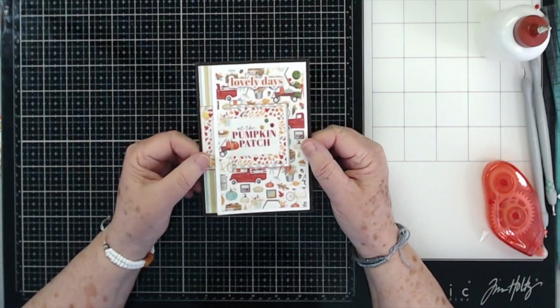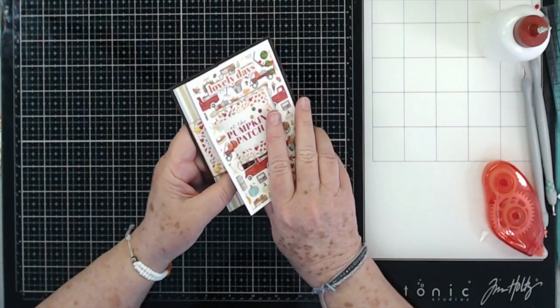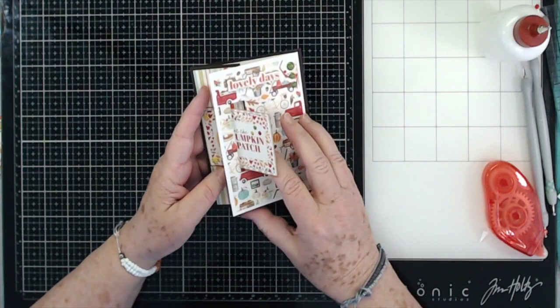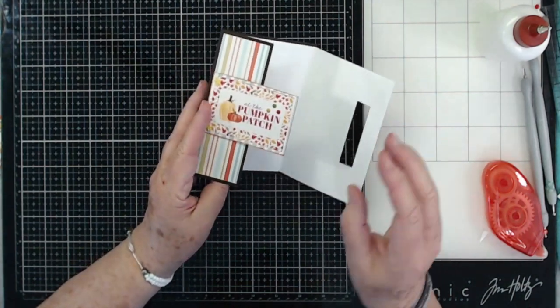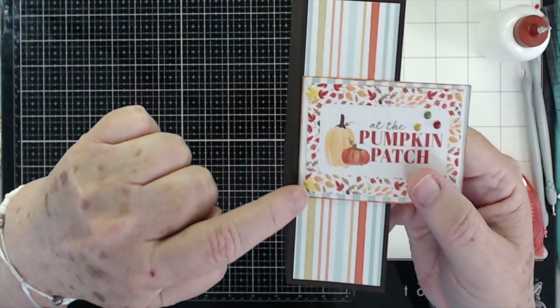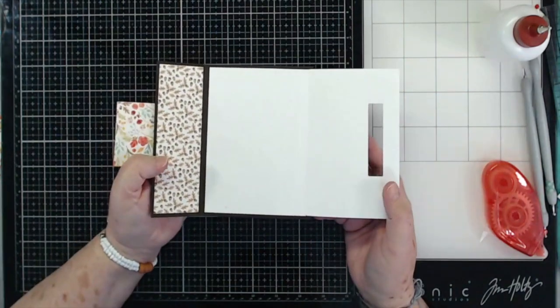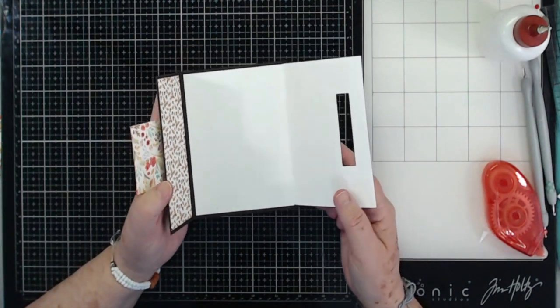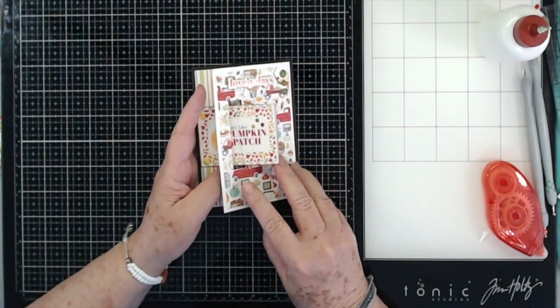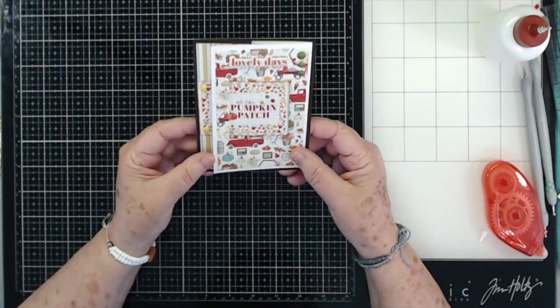Velcro just seems to go through the mail a lot easier than magnets do, so that's why I use that. We're using the same paper collection as before — the Fall Market from Cartabella in our September kit. I did put a couple of little brads right here to help hold that piece down. You've got plenty of journaling spots on the inside, and then you just slide it in like that to close it back up.